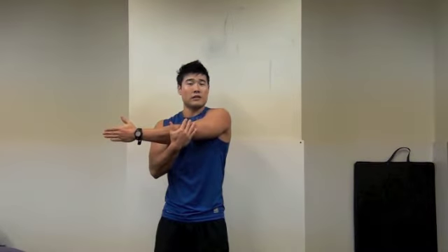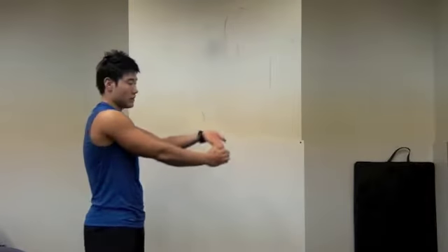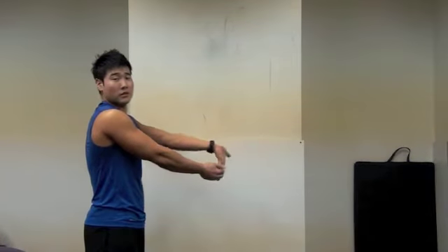Then next one — your forearm flexor, like this. I can feel my forearm.